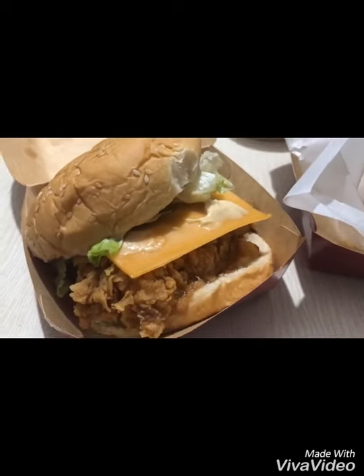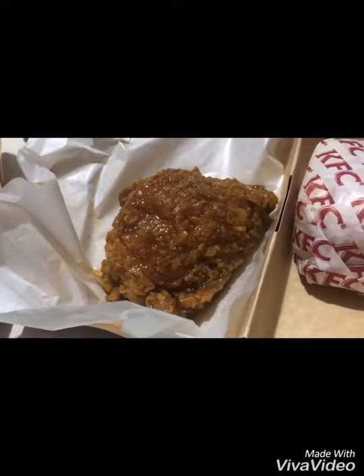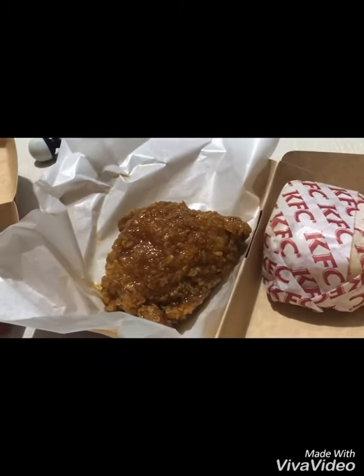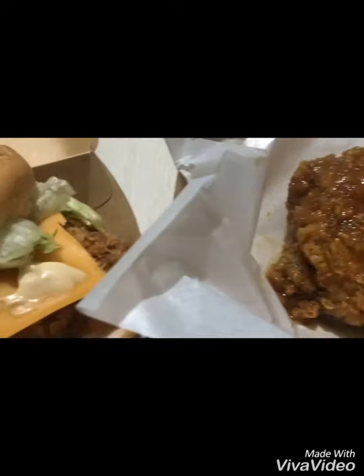Alright, there you have it guys — our Baconized Zinger from KFC and this is the Honey Butter Garlic Chicken with garlic rice — yellow rice. Just a few corrections: yung pinagkaiba nito sa regular Zinger, besides the bacon, yung dressing niya iba rin yung lasa. So hope you guys try it — masarap siya. It's a two thumbs up for me.